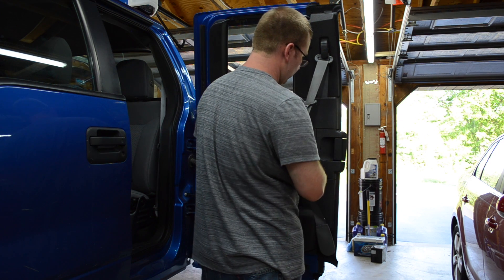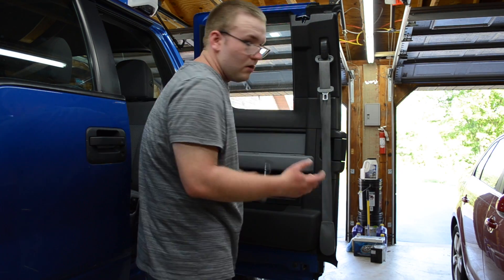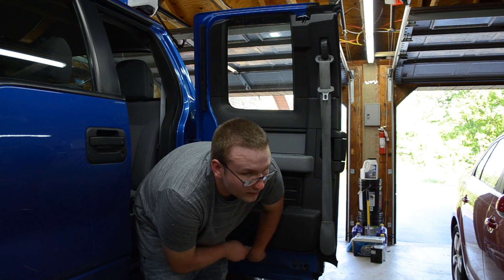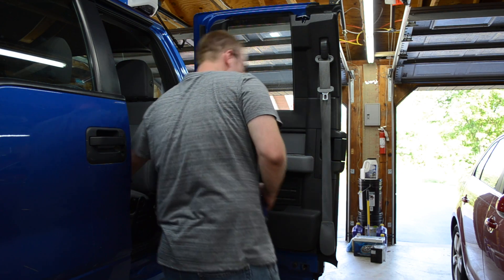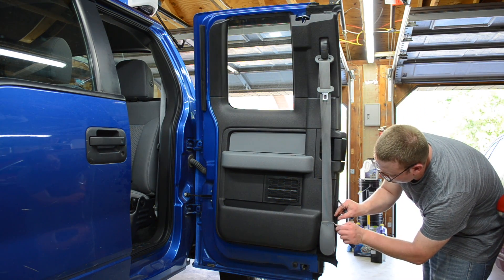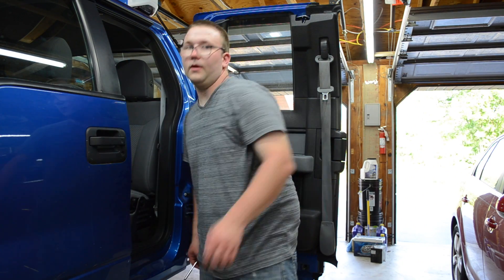First thing is to pop this panel off — there's a little notch where you can pry. You have two 6mm bolts and one bolt on the bottom, then one 6mm bolt on the bottom. There are also little covers on the side that you want to pop off, and you have two 6mm bolts behind those.